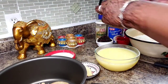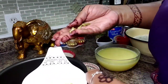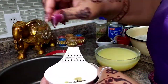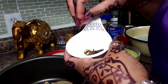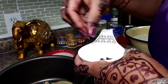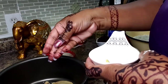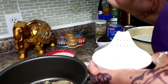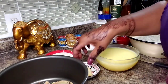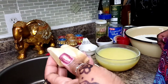I'm also going to add in a few cardamom pods — let me count — I'll add 12 cardamom pods. And I have some cloves: I'm going to put ten.